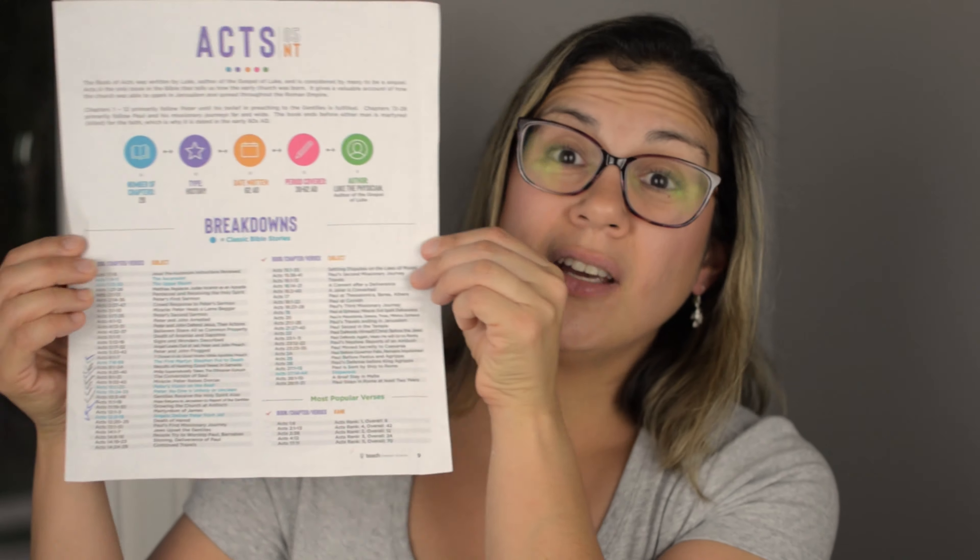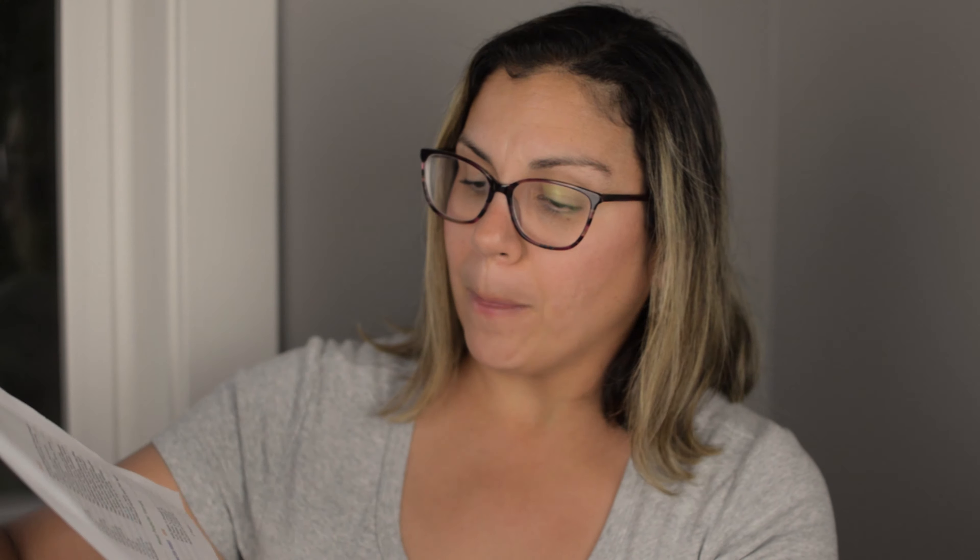So I'm working through the book of Acts. At the top of the page it gives you a quick blurb of what the book is about. And then we have this blue book icon here — it tells you the number of chapters, the type of book it is, so it's history, when it was written, the period that it covers, and the author. And then it gives you the breakdown. Everything that's in blue throughout the pages are stories that are more classic Bible stories. So stories that you may recognize — more of the classic story. This one is from Acts.